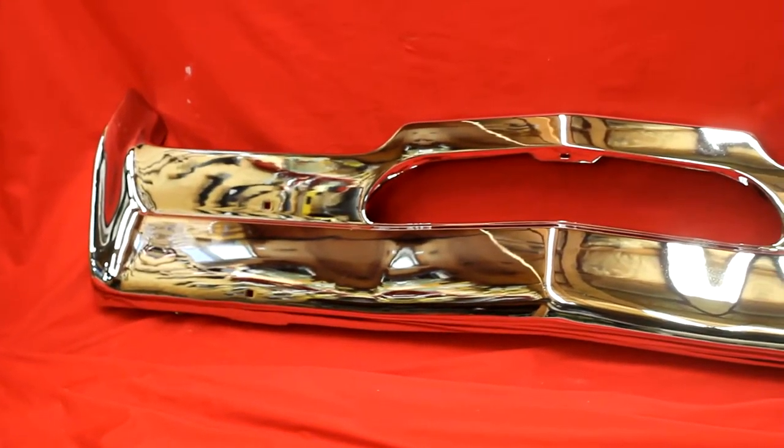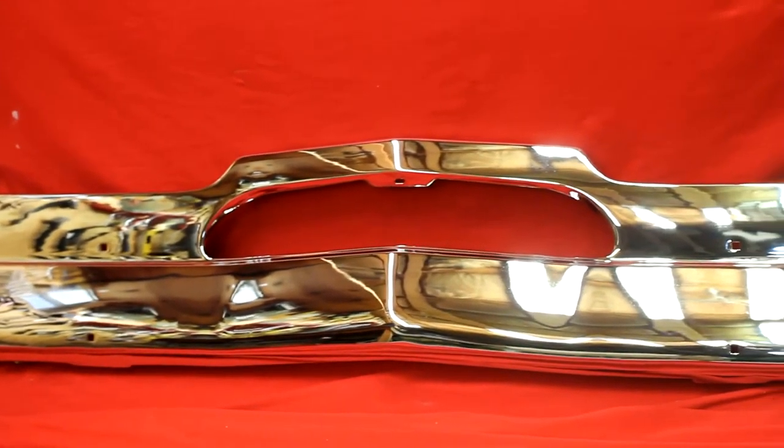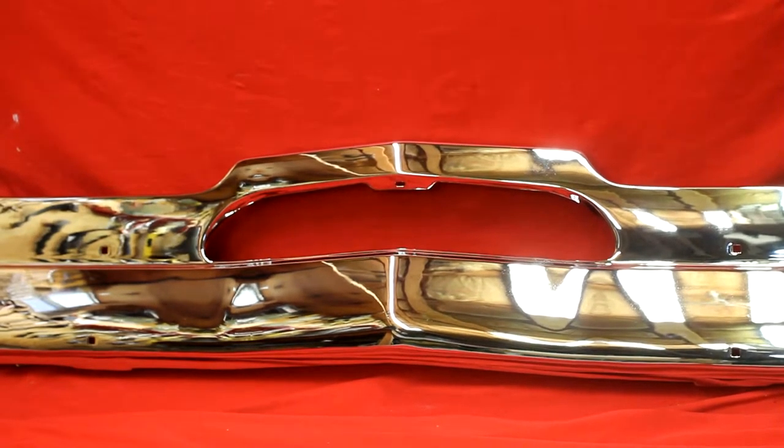Looking for a '67, '66 Cutlass front or rear bumpers re-chromed? My friends, we can come pick up your two bumpers at your front door for $150, bring them to my shop, straighten and re-chrome them, and deliver them right back to your front porch for $150.